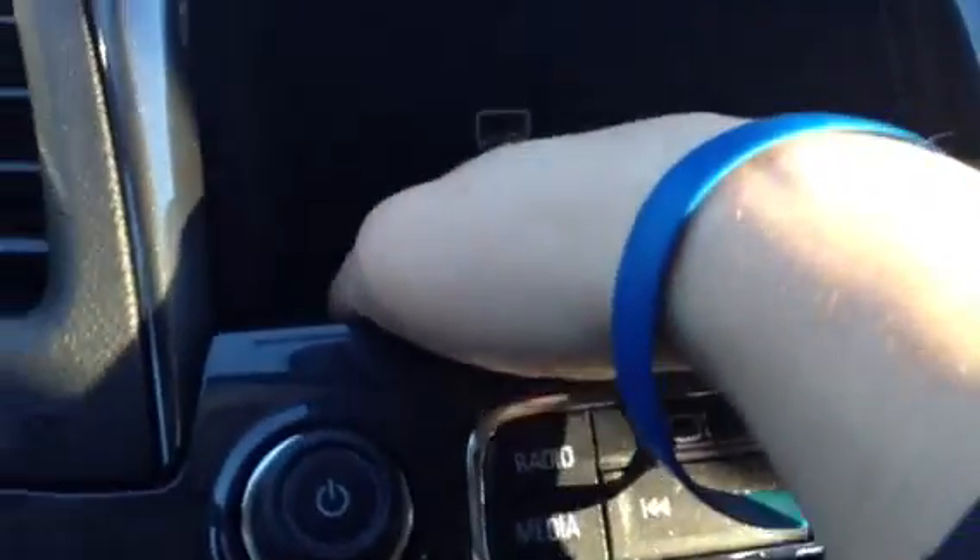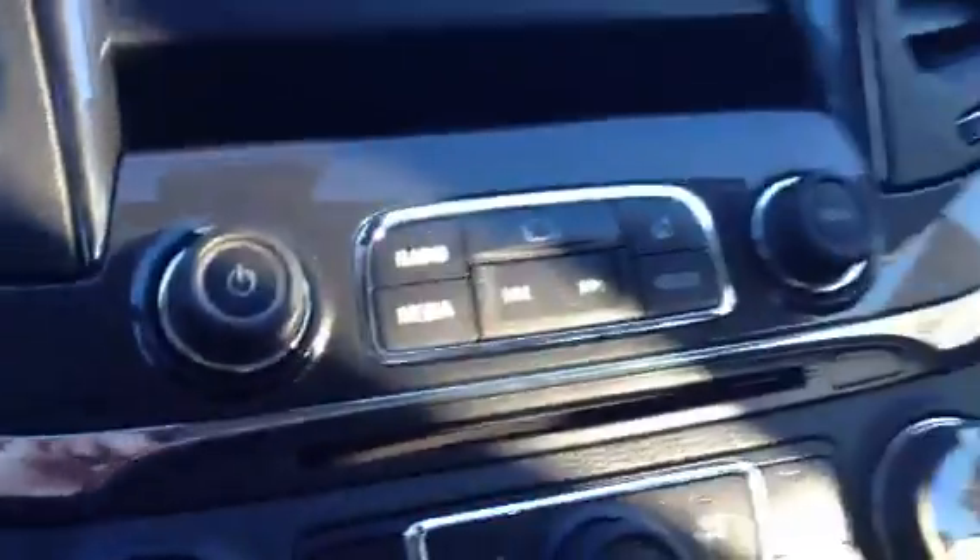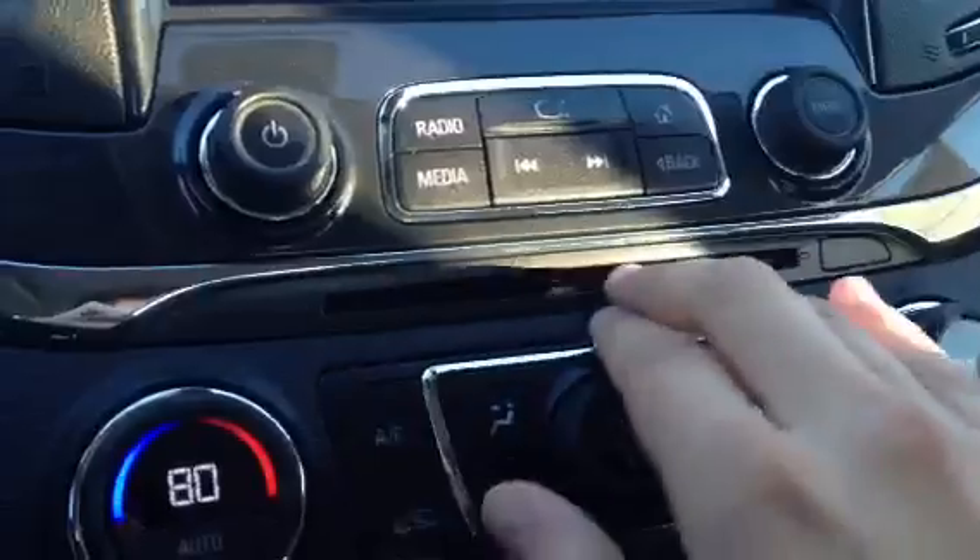If you press this, it slides up to reveal some space back here — you can see a little USB port right back there. We can go ahead and close that again. Right down here you'll see your CD player.